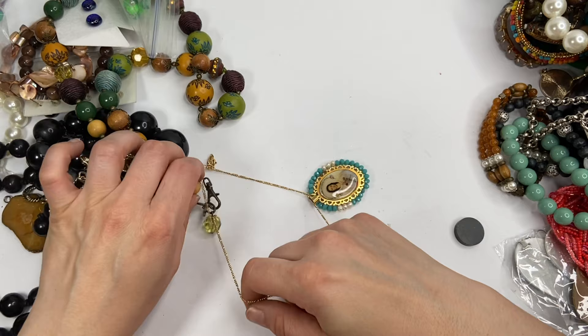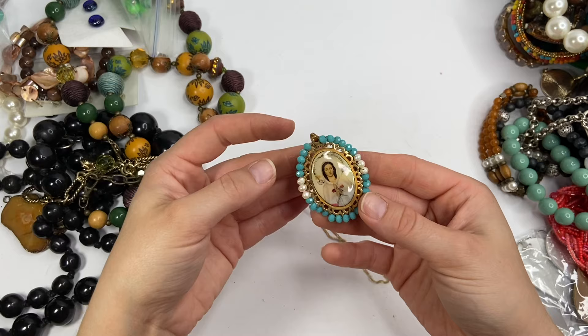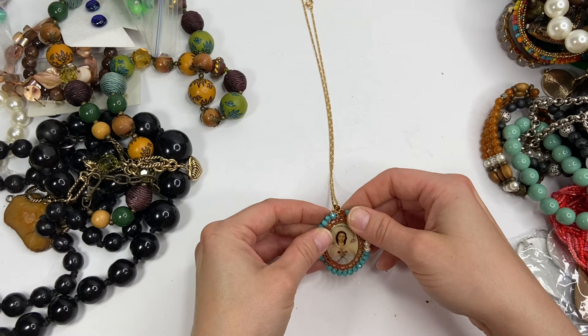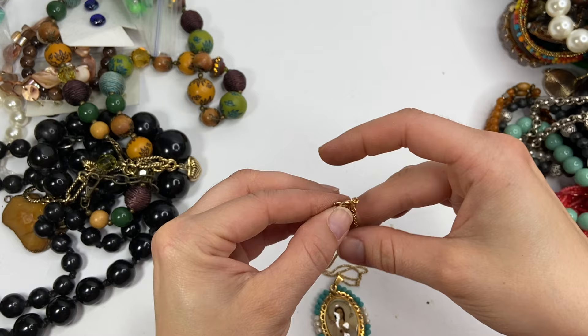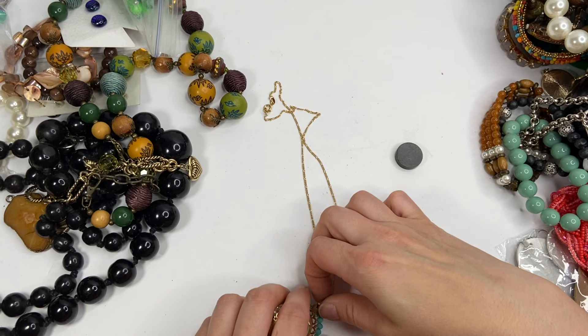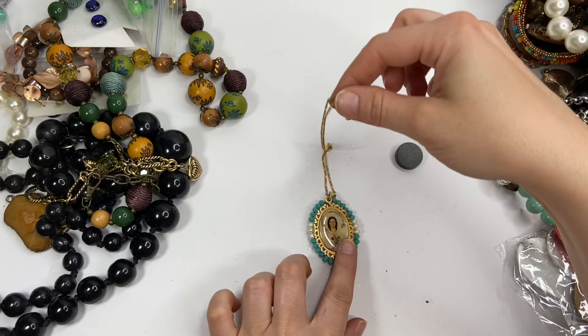I have a necklace that is kind of tangled up in here. So this is, I believe, the Virgin Mary. It's on the shorter side — Virgin Mary with all of these little plastic beads that have this shimmer and then some faux pearls. This gold chain does have one of these on it, but I don't see any markings on it. It is not magnetic except the clasp is just because it's a spring clasp. I don't see any markings. I might test that.